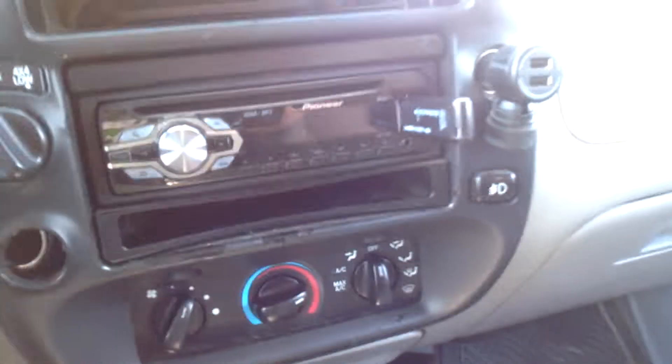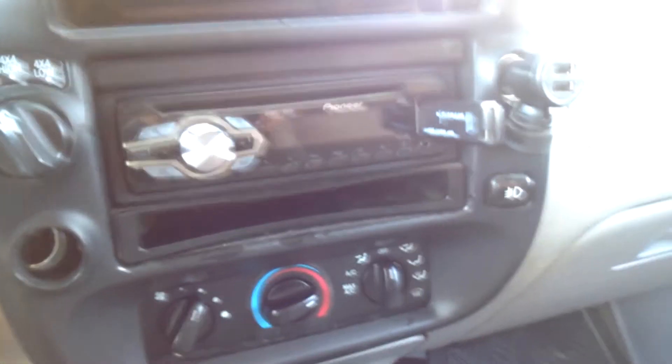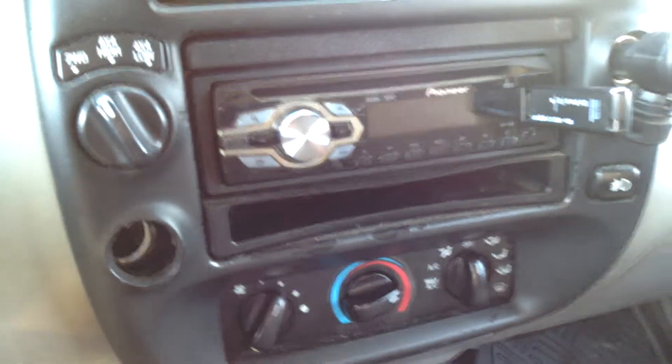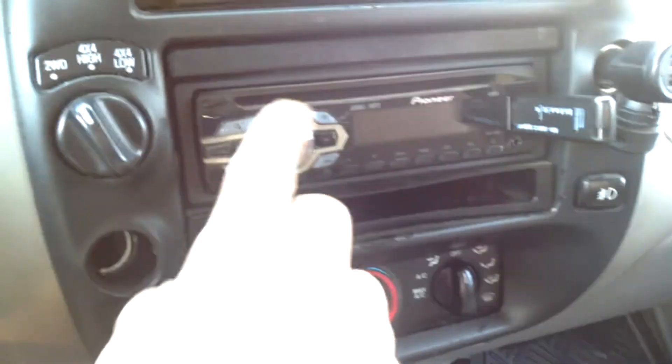Here we got my head unit — got a Pioneer head unit from Walmart. Pretty happy with it for 80 bucks. I use the USB a lot for my music, and I'll show you what it's like turned on.